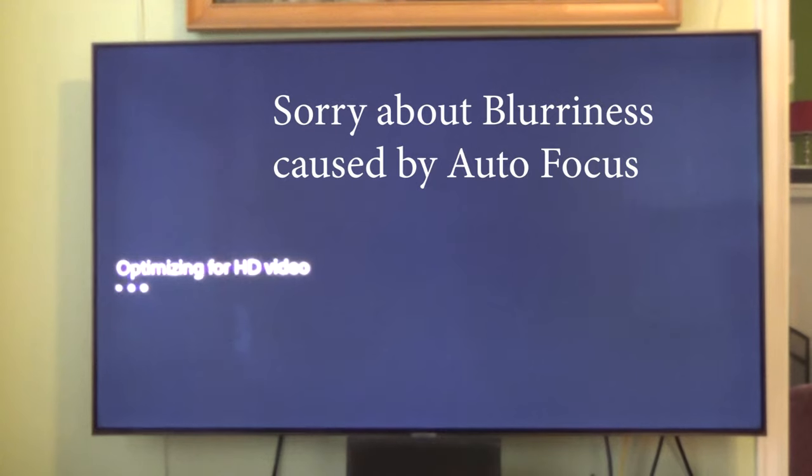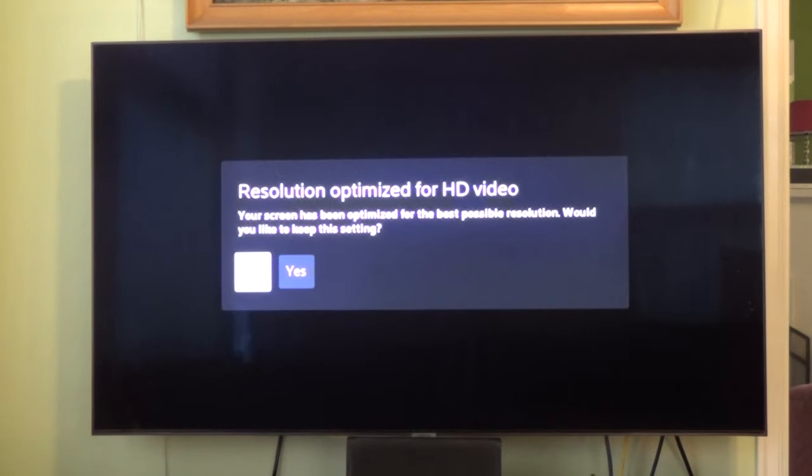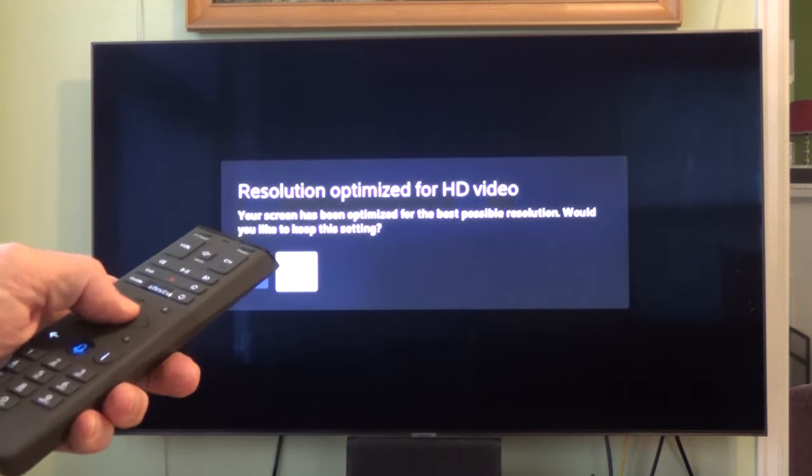It's just optimizing sound, then optimizing for HD. Your screen has been optimized for the best possible resolution — would you like to keep this setting? In this case, I'll just hit yes.